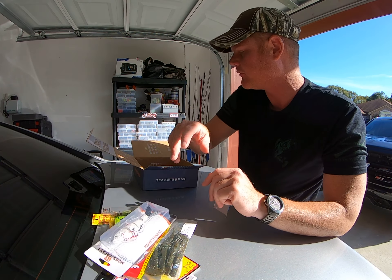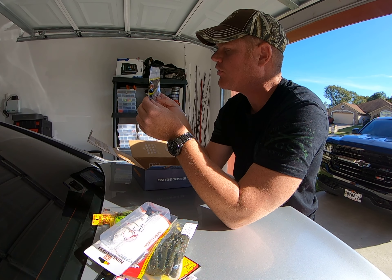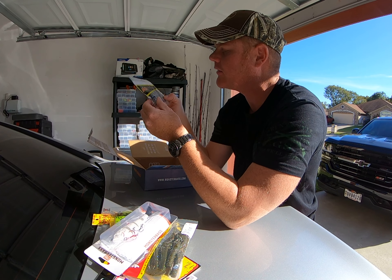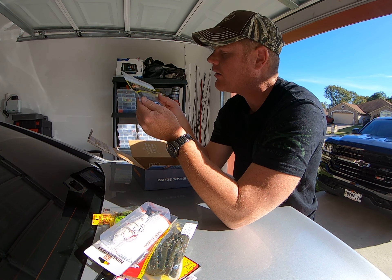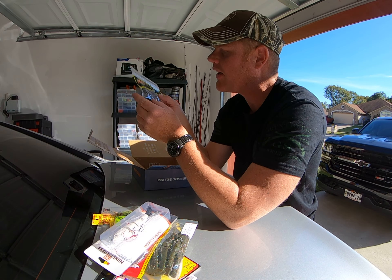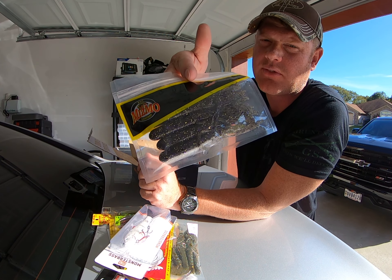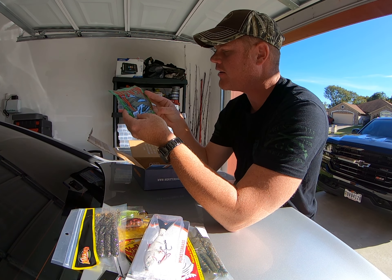The next one is some tube jigs with a purplish color. I don't fish much jigs but I guess I'm going to have to start trying them out. Those are from Mizzo company — pretty neat baits.